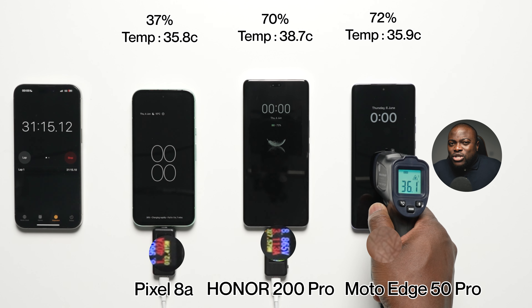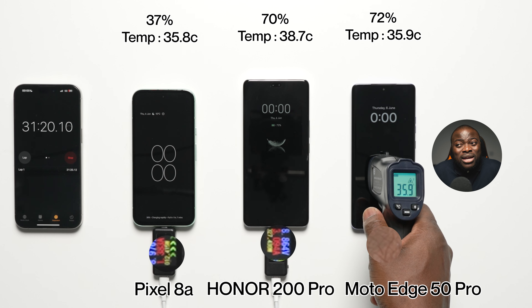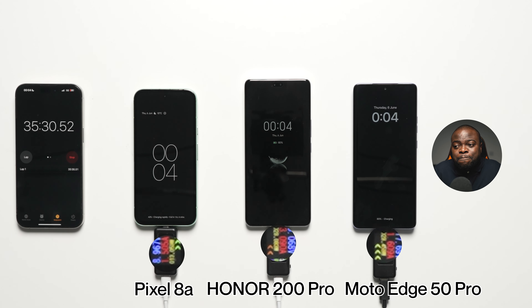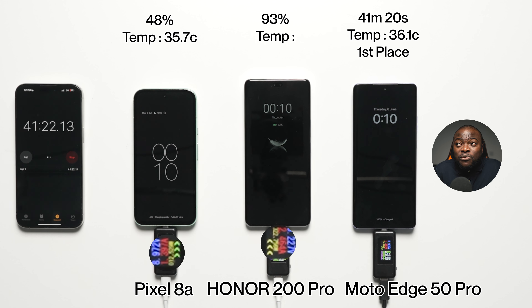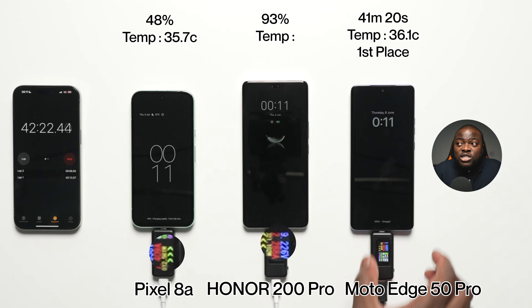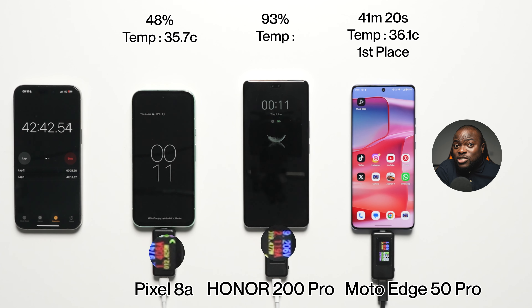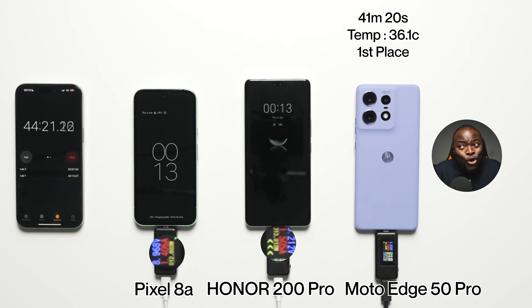At this point, finishing first is the Moto Edge 50 Pro with a finishing time of 41 minutes and 20 seconds, and a final temperature reading of 36.1 degrees Celsius — first place. Relative to the charging speed you're getting out of the box as well as the battery capacity, the Moto Edge 50 Pro is a great result. Anything below that, can't complain.